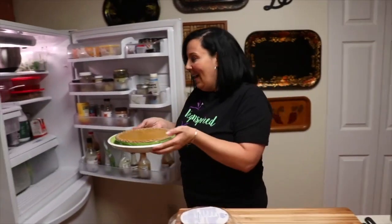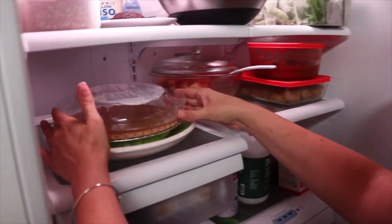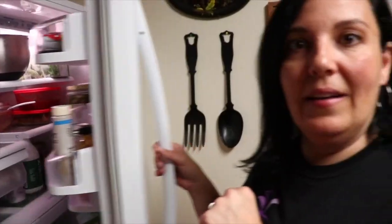Into the fridge this pie needs to go — it'll set up a little bit and we'll give it a taste. And now we wait.